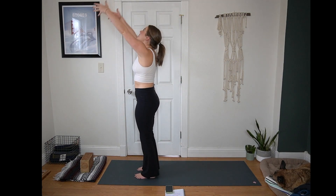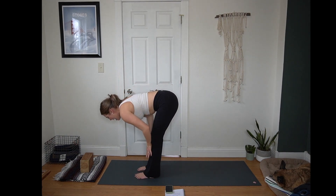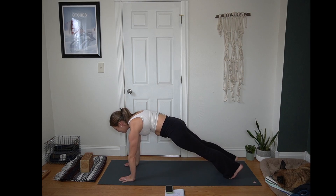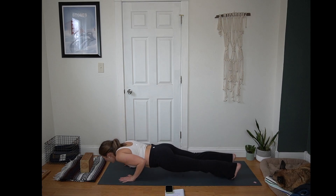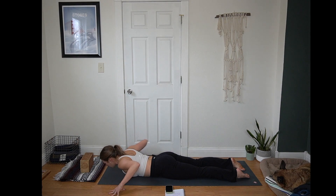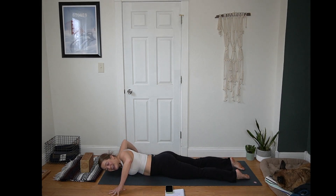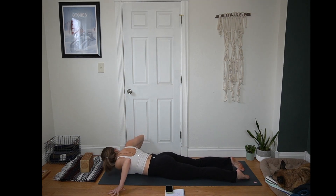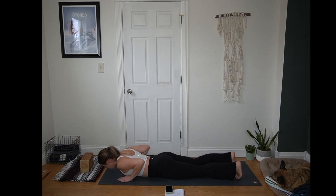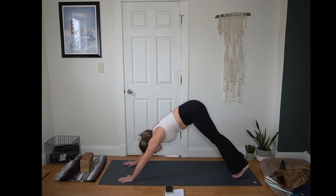Inhale, arms reach up, maybe look up. Exhale, hinge at your hips, forward fold. Inhale, half lift, hands on shins or thighs. Exhale, plant your hands, step back with your right foot then your left foot to plank. Exhale, lower all the way to the mat, elbows graze the ribs. Untuck your toes. I'll guide us through that wide cobra once more, but if you prefer a more narrow cobra you are welcome to. Inhale to lift your heart. Exhale, lower right cheek, right shoulder to the mat. Inhale, lift your heart. Exhale, lower left cheek, left shoulder to the mat. Inhale for cobra. Exhale, forehead or nose to the mat. Hands under shoulders, tuck your toes, press up to plank — toes or knees. Breathe in, breathe out. Hips up and back — downward facing dog.